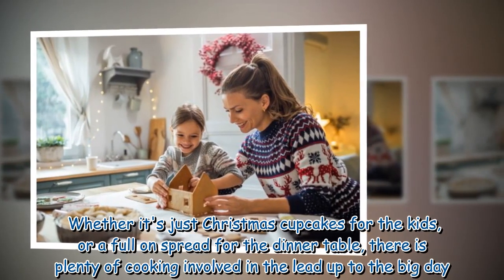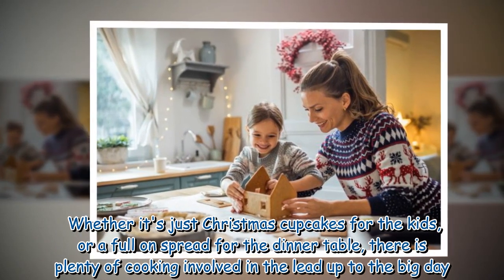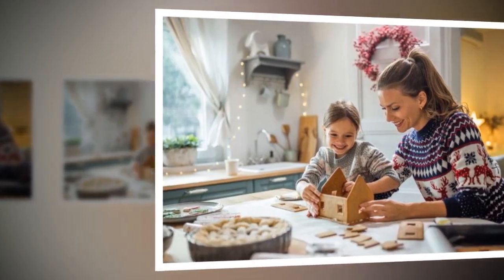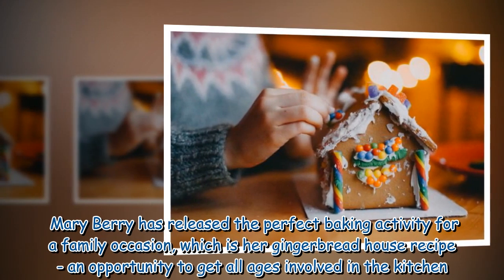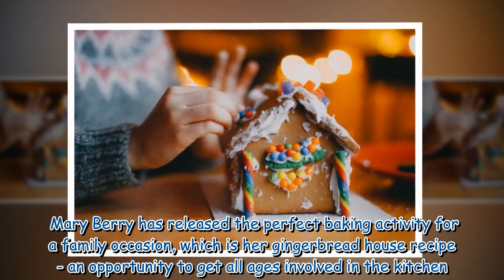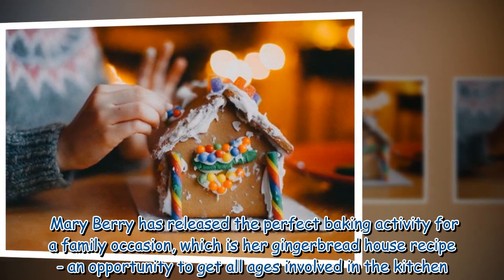Whether it's just Christmas cupcakes for the kids, or a full-on spread for the dinner table, there is plenty of cooking involved in the lead-up to the big day. Mary Berry has released the perfect baking activity for a family occasion, which is her gingerbread house recipe, an opportunity to get all ages involved in the kitchen.